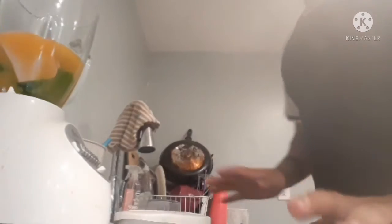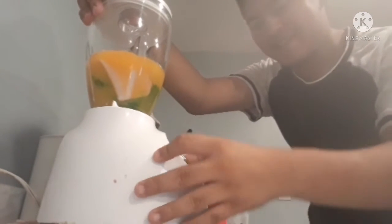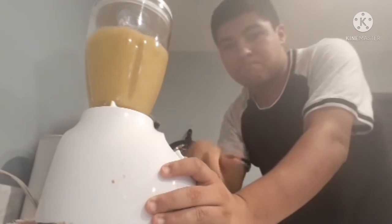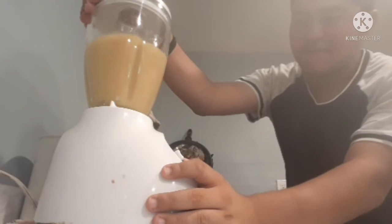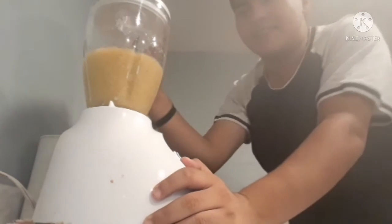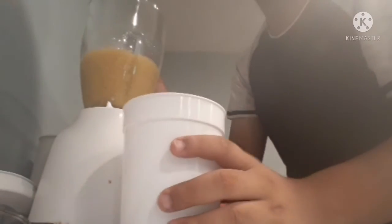Okay, so this is what I have and we are going to start blending my disgusting smoothie. Let's get to it. Okay, that should be enough blending. Now we are getting nasty about it. Let's get my cup — the exact one we poured the juice in — and I'm going to put all of it in.